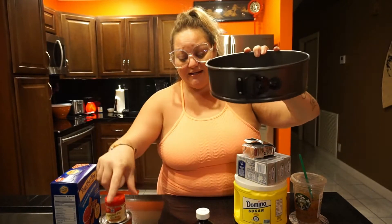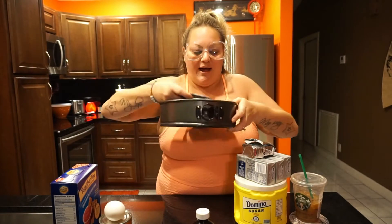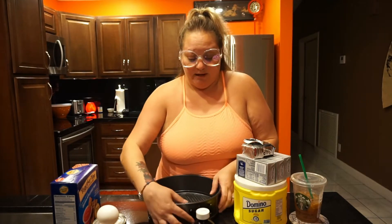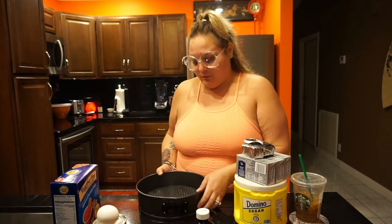A springform pan is a pan where you can open the side and just take the cheesecake out — it sits on the base and you just cut and serve it. Sometimes getting them back together is a pain, but once you do, you just pour the batter in. A little drip or two might come through the bottom, but that's okay.